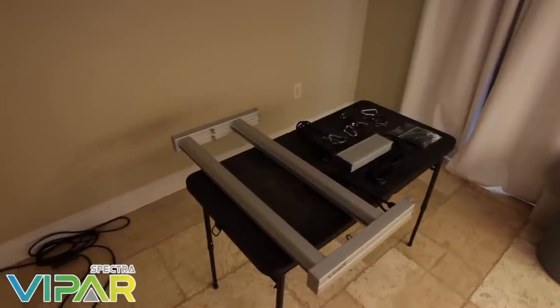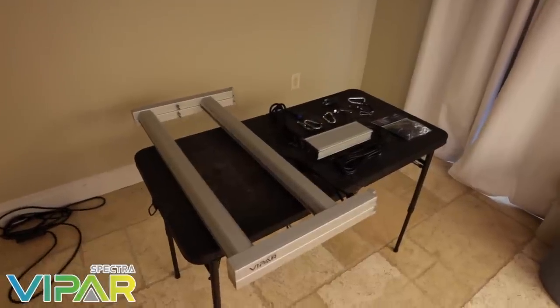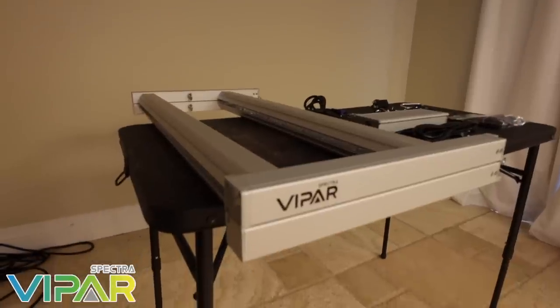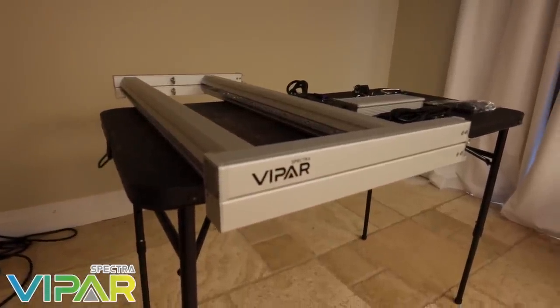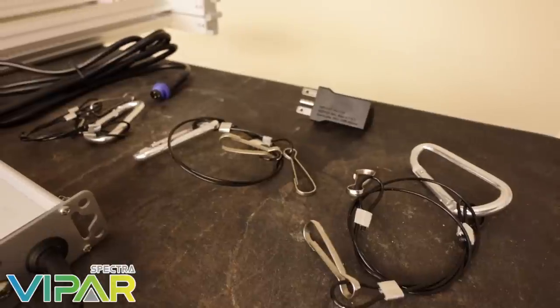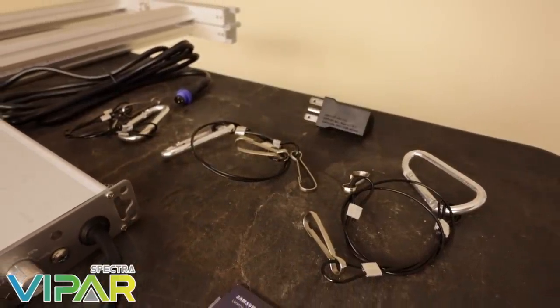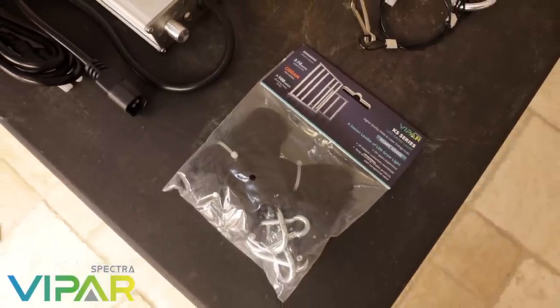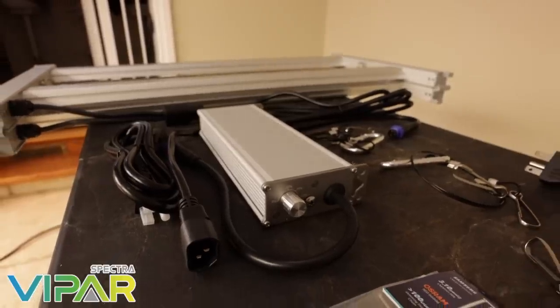Welcome back to TerpiEyes, I'm Ryan and this video is sponsored by ViperSpectra. They've provided us with the KS3000 LED grow light for this grow cycle. The KS series of lights come in a few different sizes and are built with quality components, making the ViperSpectra KS series a great choice for any home grower. They've provided the discount code TERPIEyes for use on their website.